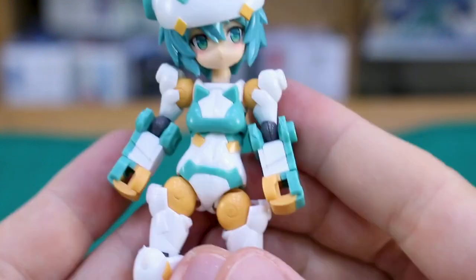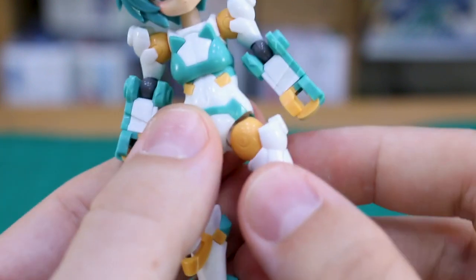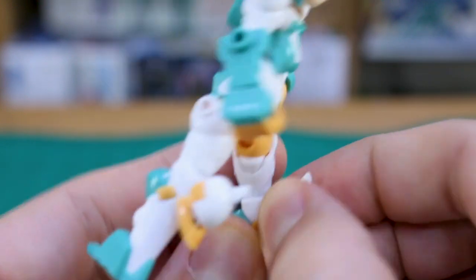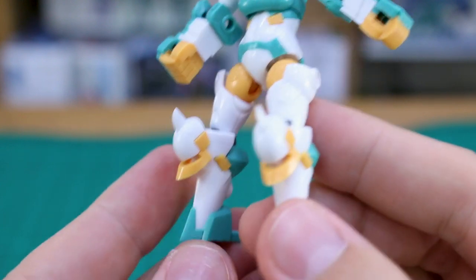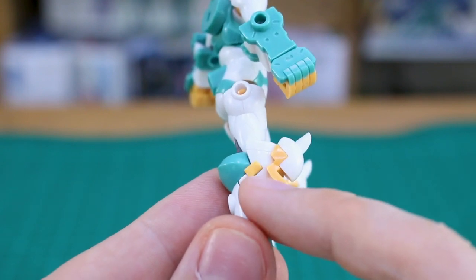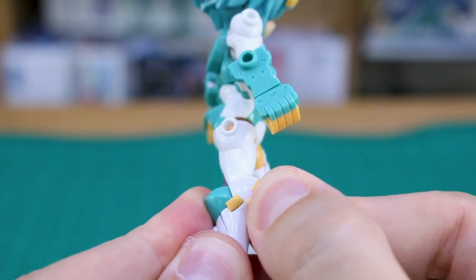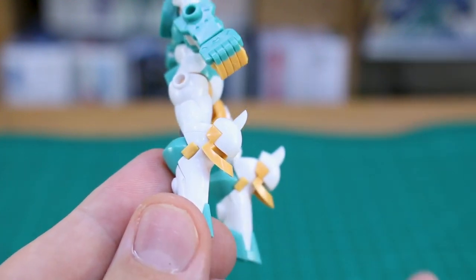Unlike typical Frame Arms Girls, this one doesn't have the hip section that swings forward and back, but it doesn't really need it. The legs come all the way out to the side and up to the front with no problems. There are hard points on the side, back, and front of the leg — removing the front knee armor piece reveals a hard point if you want to use something else. One issue during the build: these little yellow pieces on the side of the leg — one of them wouldn't stay on no matter what I did, and I had to file it down a little bit to get it to fit into place. I'm not sure if it's a mold error — if any of you have this kit and had the same issue, let me know in the comments.